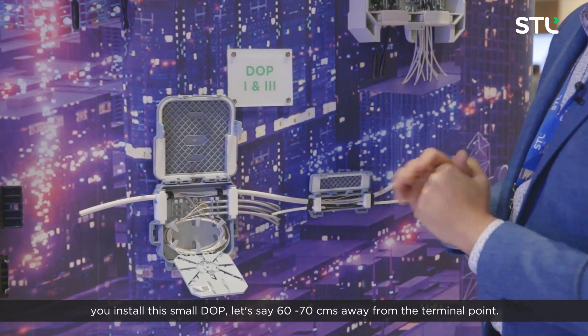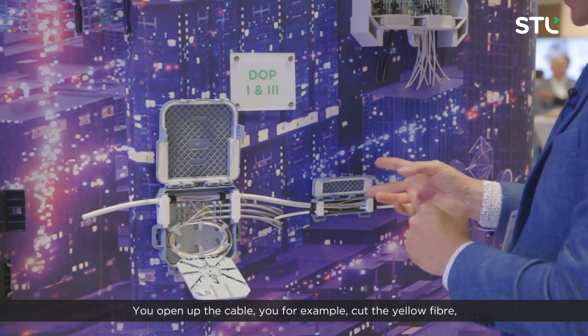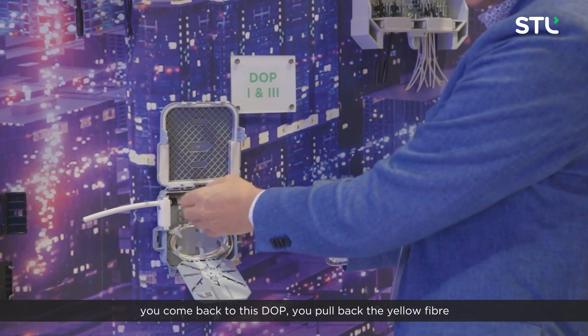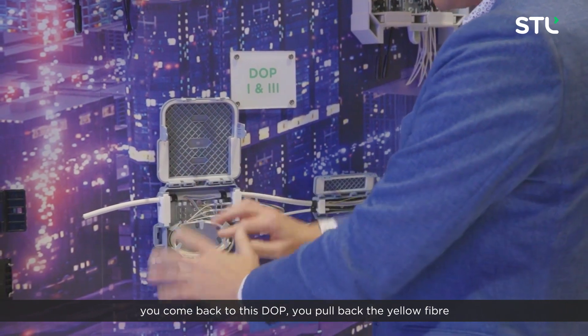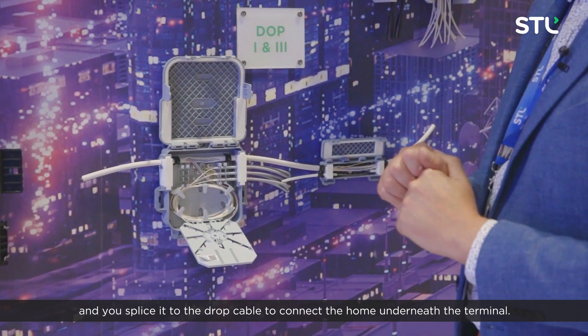Let's say 60–70 centimeters away from the terminal point, you open up the cable, you cut the yellow fibre, you come back to this DOP, you pull back the yellow fibre and you splice it to the drop cable to connect a home underneath the terminal.